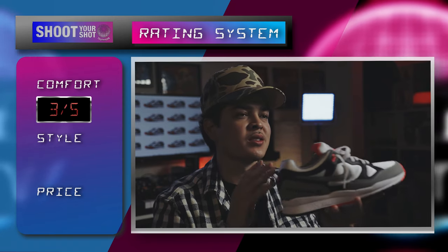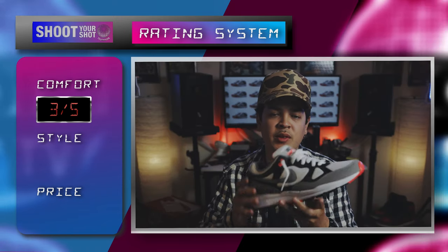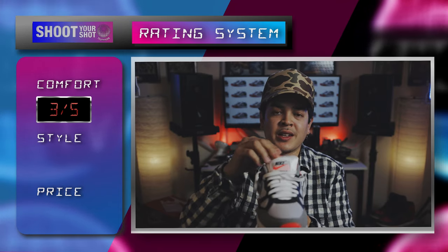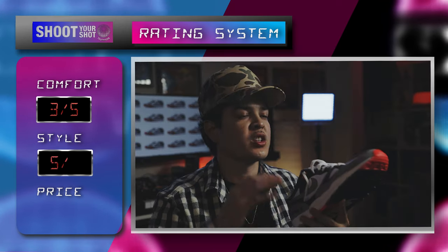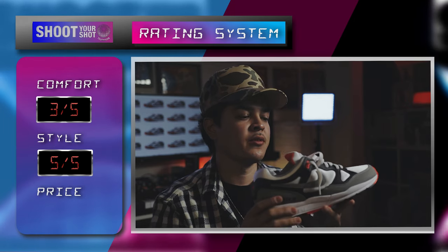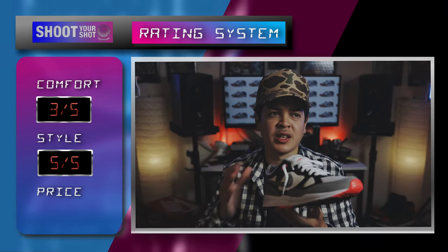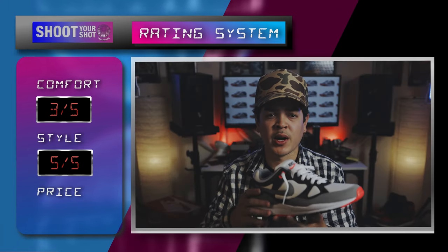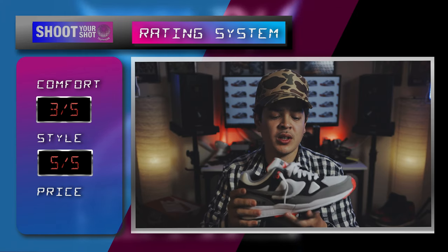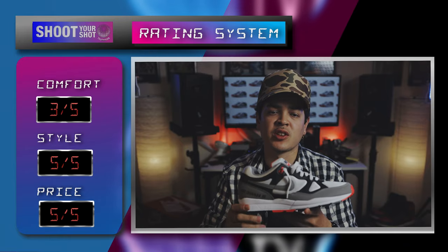Moving on to style — iconic runner from the 90s, never goes out of style, low-key, under the radar, not too loud. I really like the colorway and I like the tongue; it reminds me of the Nike Air Tech Challenge 2, same kind of nylon. I'm gonna give it a five out of five for style. As far as price goes, these retail at $85, which isn't bad from the jump, but if you're patient enough you can wait for them to go on sale. C picked these up for 50 bucks — you can get them anywhere from $50 to $75 right now, and there's no hype around them. It's still a stylish shoe with a little bit of comfort, so as far as price that's a great deal — I'm gonna give it a five out of five, bringing us to a grand total of 13 out of 15 on the Shoot Your Shot rating system.